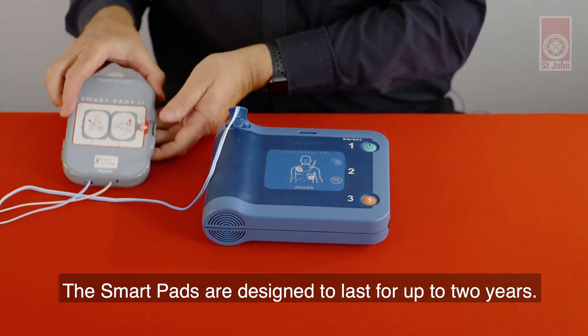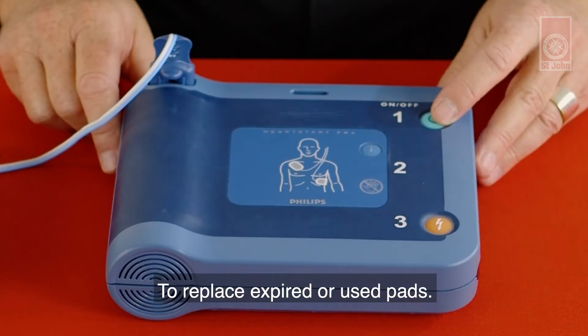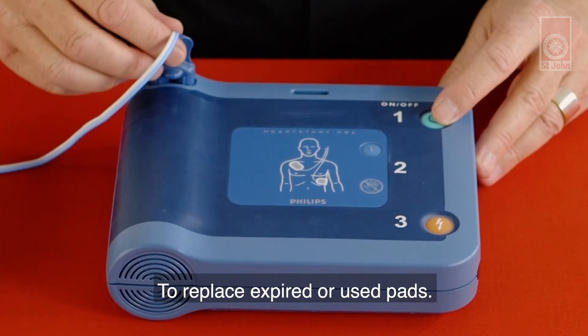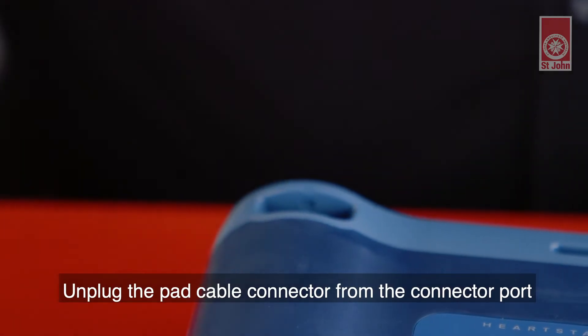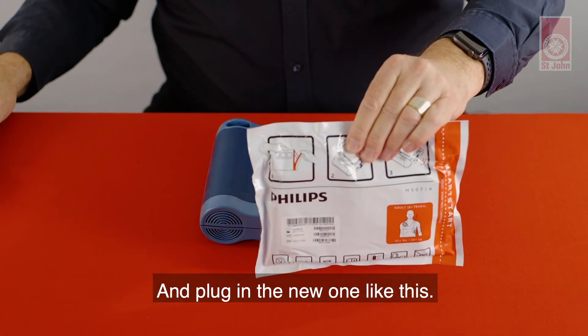The smart pads are designed to last for up to two years. The expiration date is printed here. To replace expired or used pads, unplug the pad cable connector from the connector port on the defibrillator. Then plug in the new one like this.